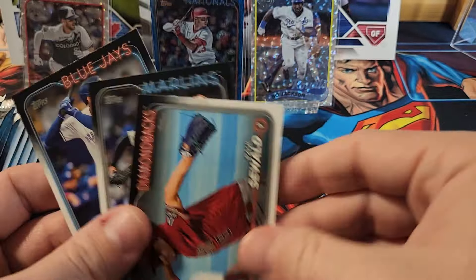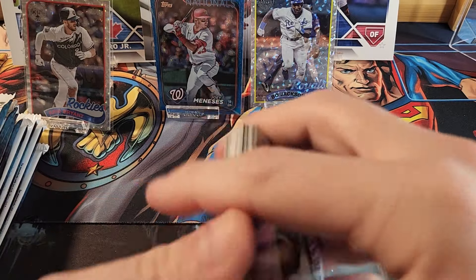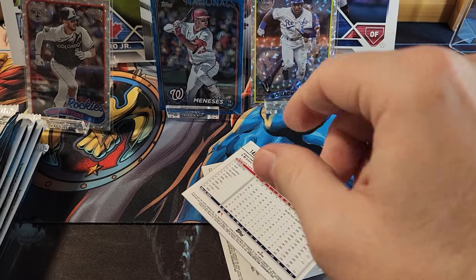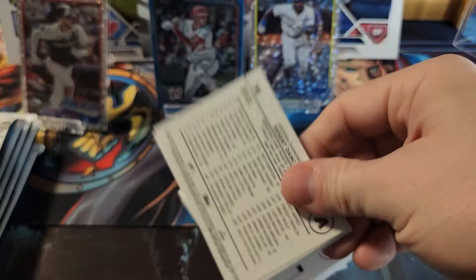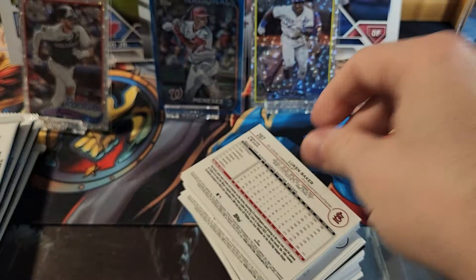We got a Luis Robert Jr. Those are our better cards so far. We're going to crack through these remaining packs and try to do this in under 10 minutes. I'm doing both boxes but in separate videos so they aren't too long — trying to keep videos to 15 minutes or less if I can.